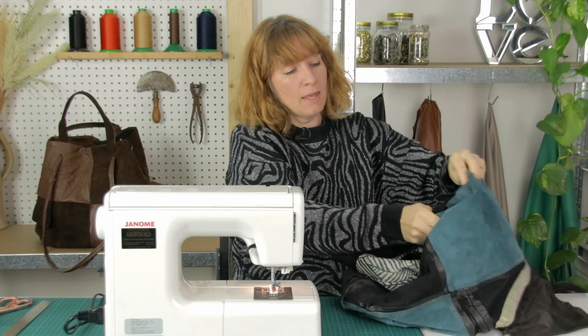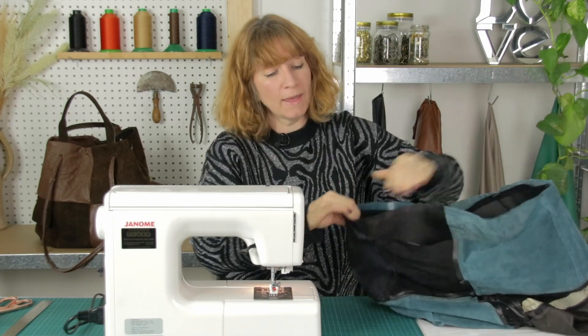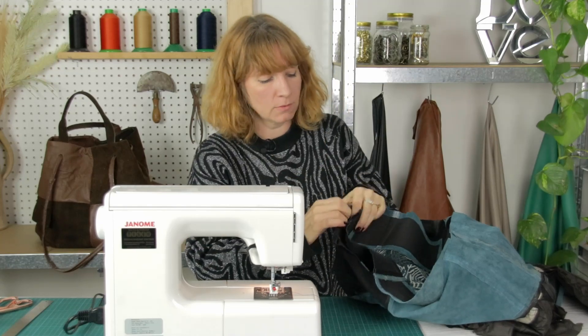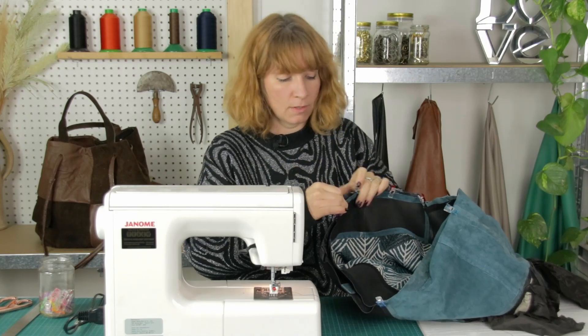Pop it in, and what we're looking to do is put quilting clips all the way along this top edge, and we're going to be sewing a one centimeter seam allowance all the way around. Just put as many quilting clips along this top edge as you require, because this is the bit that's important.